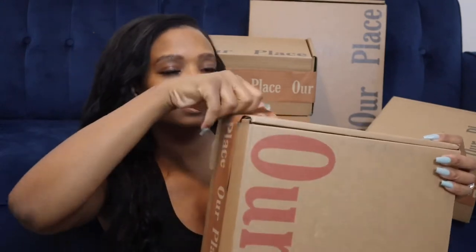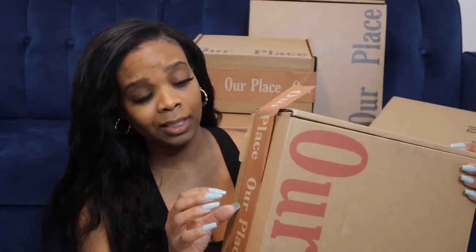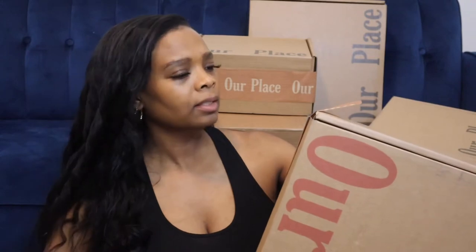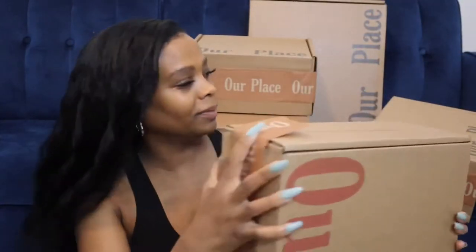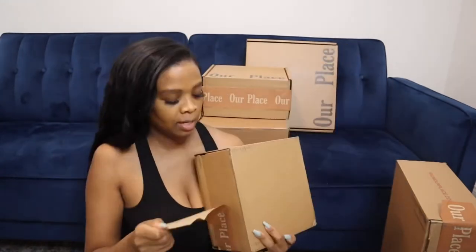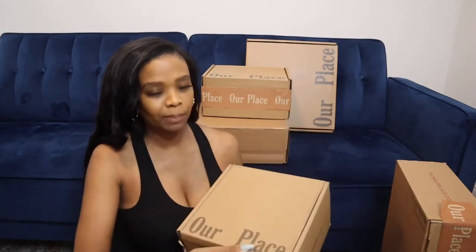You can see the tape — it's like you can just take it right off. I like that because I hate struggling to try to open packages. I'll start with this one, the biggest one. Actually, I think I'll open the biggest one last, so I'll start with the smallest box first. I'm guessing this is like some bowls or something.